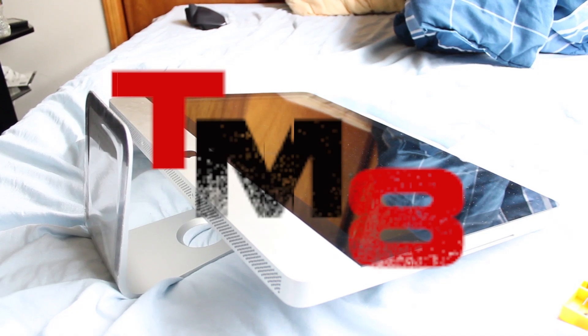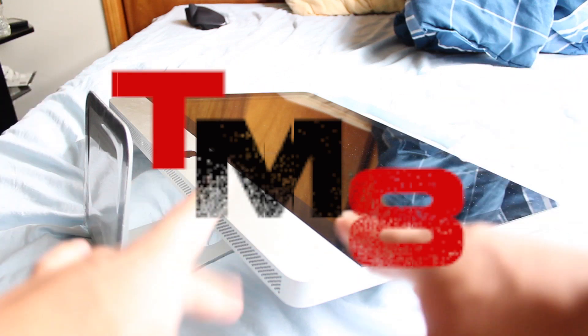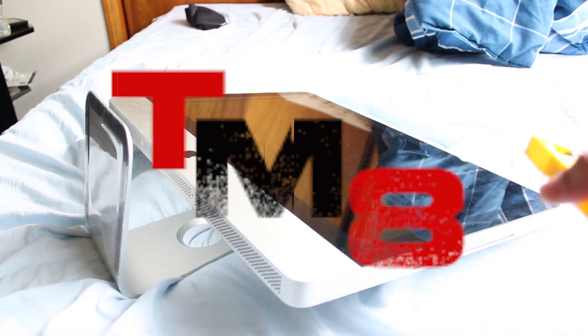Hello internet, you're watching the 10master8 channel — your source for technology, fitness, and everything else you can possibly think of. Make sure to subscribe; click the subscribe button right up there.